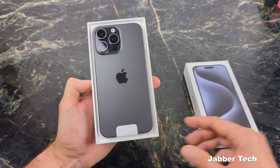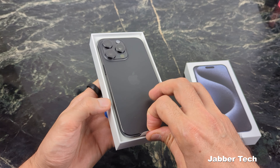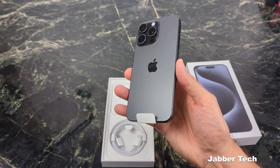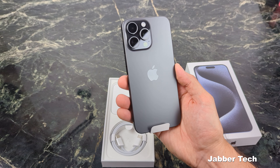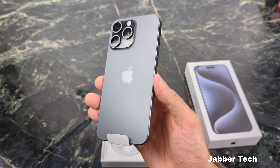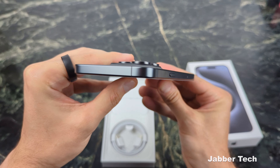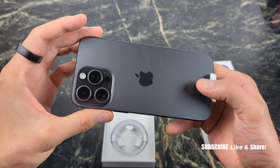Let's just take a look at this black titanium. Oh man, this is a super awesome color. I am definitely really impressed with this black color this year, and let me just shimmer it for you guys so you can really tell what this color is going to look like. I was going to keep the blue as my personal phone, but now that I see this black, I really think this might be the absolute winner. Let's take a look at the side rails just really quickly so you really get to see how this is going to shimmer.